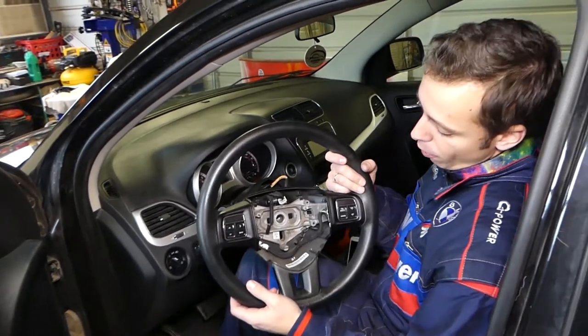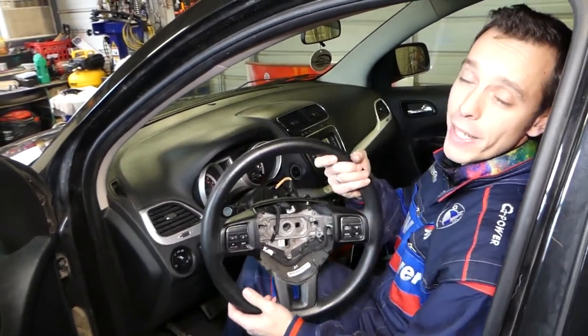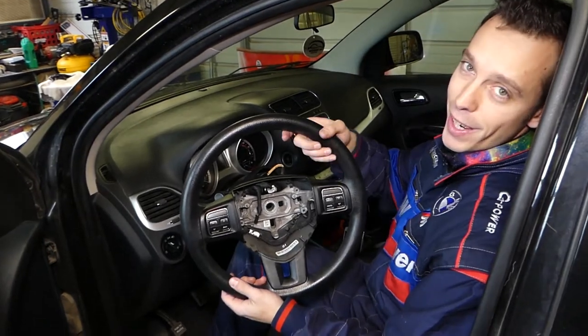That's how you guys remove the steering wheel. Hopefully the video will be helpful to some of you. Please hit that subscribe button for more videos, and see you guys next time.